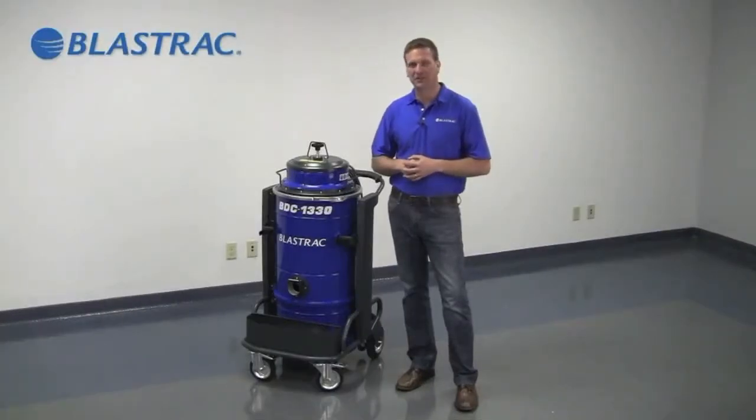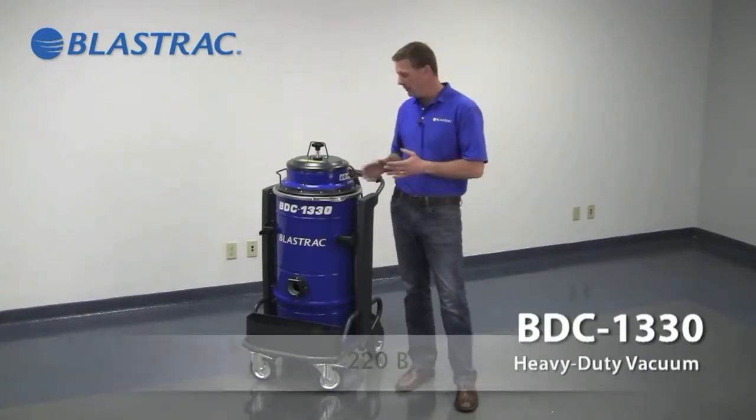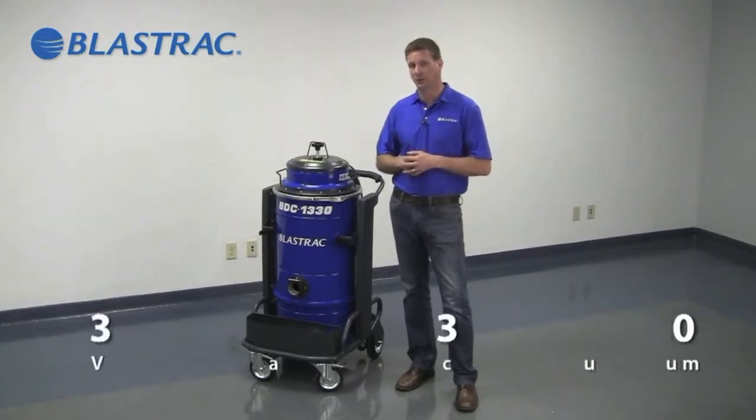Hello and welcome to the BlastTrack Information Series videos. Today we're going to be discussing the BDC1330. The mid-sized vac comes in two voltages, either 230V single phase or 110V single phase.